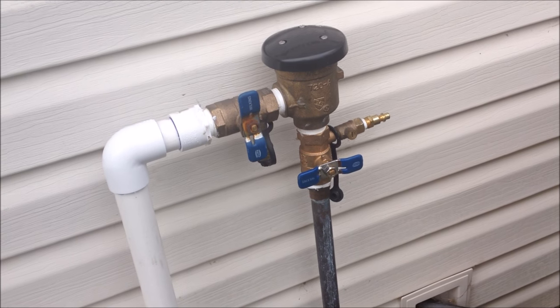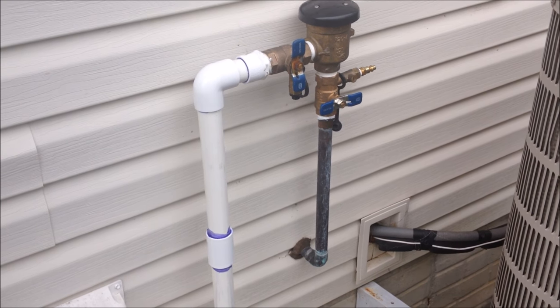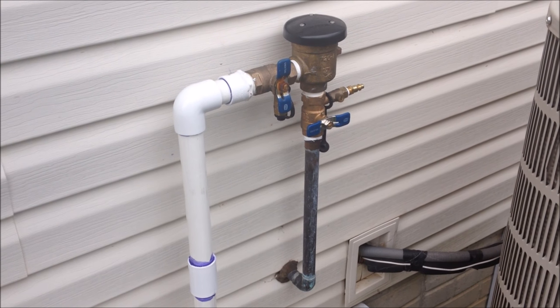I turned the water on and I have no leaks, so it looks like my repair worked, which I'm pretty happy about. You can do this at home and save a few hundred bucks, so do it.